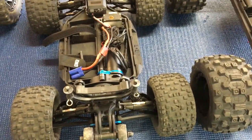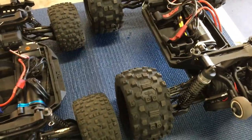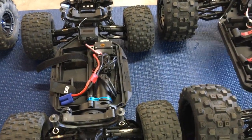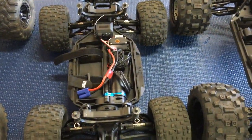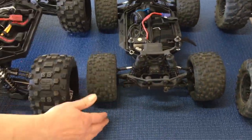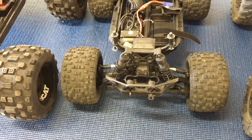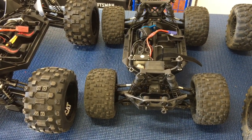The Rival has plastic drive shafts and a smaller motor, while the Kaiju has steel CVDs all the way around. As for breakages on the Rival MT-10, the front lower arms broke. People on YouTube have almost all broken front arms. Swapping them for Helion ones fixed the issue — it seems like Team Associated got the plastics wrong on their version.